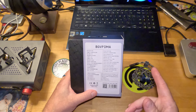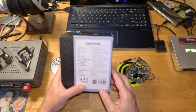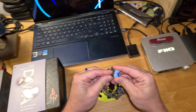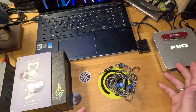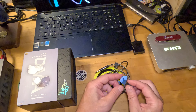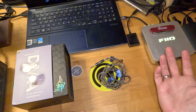Nice cable too — 6N OCC silver plated, modular on the termination, and it is MMCX. I don't have a problem with MMCX. I'm not saying I prefer it over 2-pin — 2-pin is predominant and most everywhere — but having a few MMCX sets now, I don't care. I like the connection actually. It feels more solid than 2-pin in some respects.